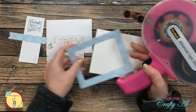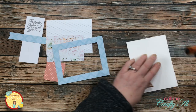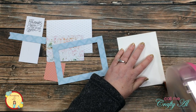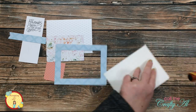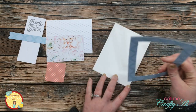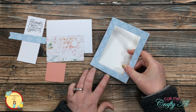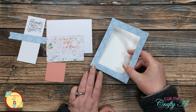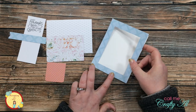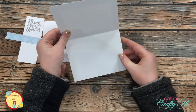Most of the pieces were ready, so I could start putting the card together. I want to get the frame on the card front, and I've learned from experience that it's easier to put the adhesive on the card front itself and then carefully place the frame onto it before pressing it down. If I try to add the adhesive to the frame, it sometimes tears or wrinkles the pattern paper.